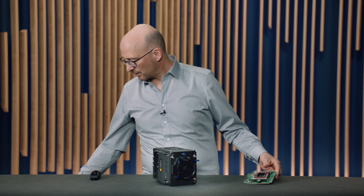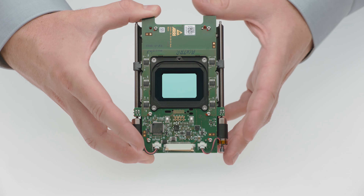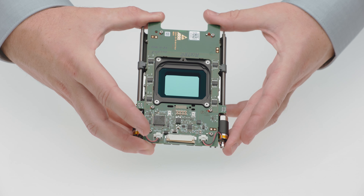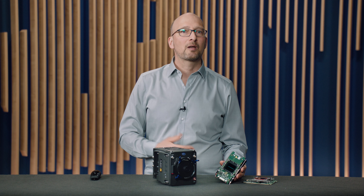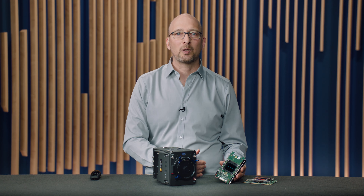In front of the sensor board, we have the filter slider. This is a filter slider similar to what we have in the Alexa Mini LF, and the filter slider has four positions: the first one is clear, then an ND.6, ND1.2, and ND1.8.